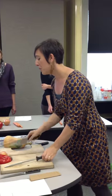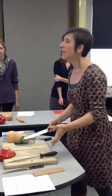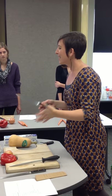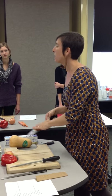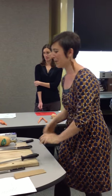A dull knife is way more dangerous than a sharp knife. Because if you have a dull knife, you're going to be exerting a lot of pressure and force trying to get that knife through whatever you're cutting, and that's where catastrophe can happen. So with a sharp knife, you have that ease, you have that control — and even if you cut yourself, it's going to be a much better cut, trust me.